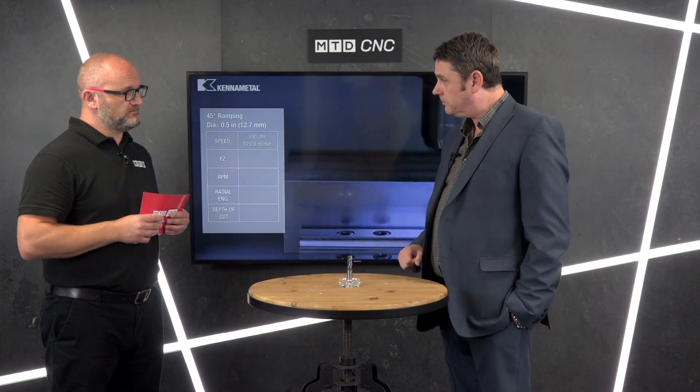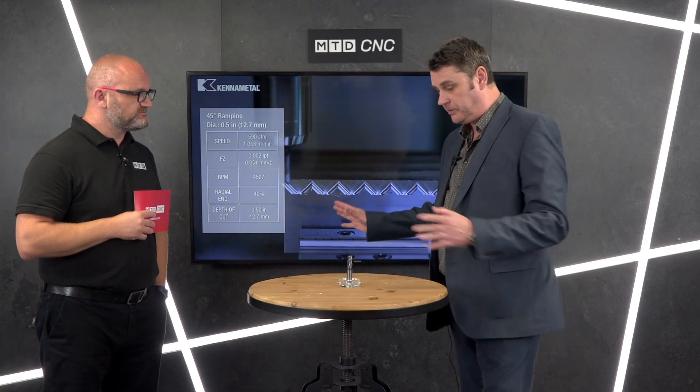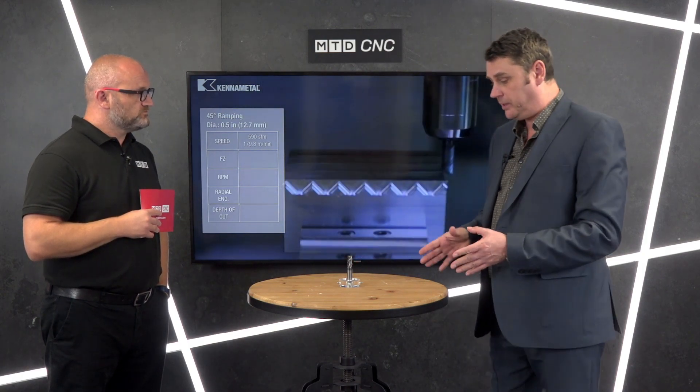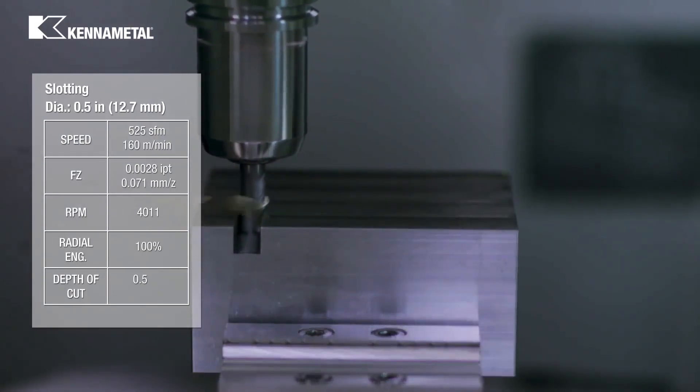Who do you see buying this? Obviously it's a performance tool but that doesn't mean you need to be a large manufacturer. Anyone and everyone — perhaps not your hobbyist in the shed — but everybody else who's doing milling and perhaps doesn't want a three-fluted tool and a two-fluted tool, or a separate tool for titanium. You can use this on pretty much any material in any application — ramping, full slotting, helical interpolation, anything.